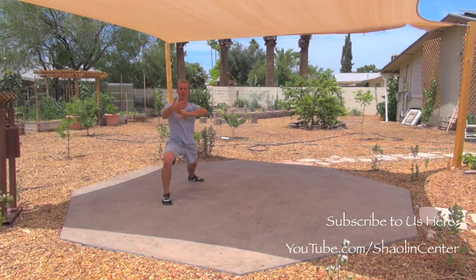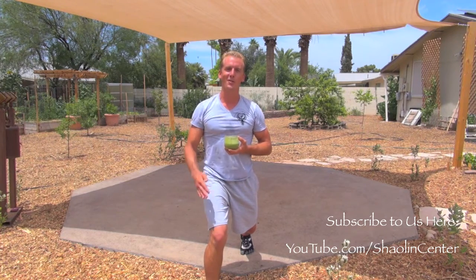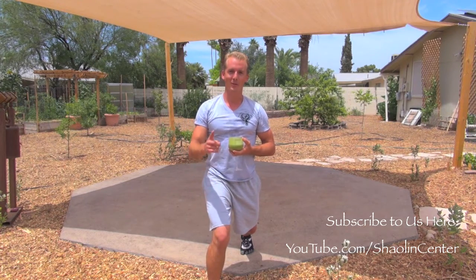Ready for section five. Let me get a quick energy boost. That's what I'm talking about. Now let's go on and do section four with no talking, one time at full speed.